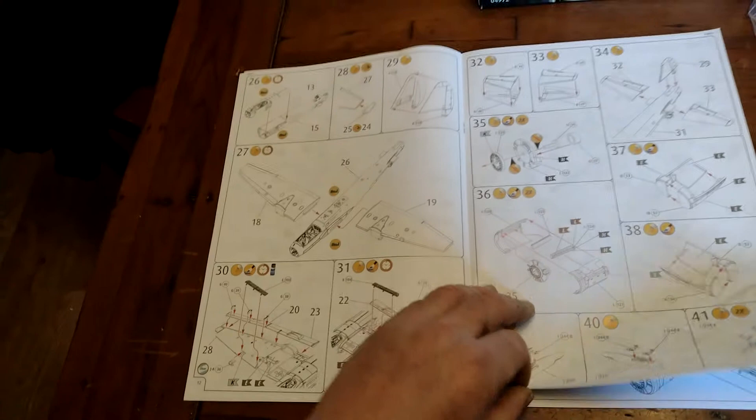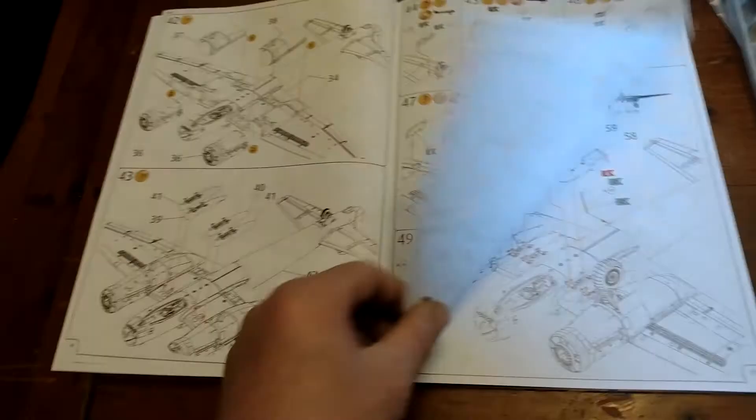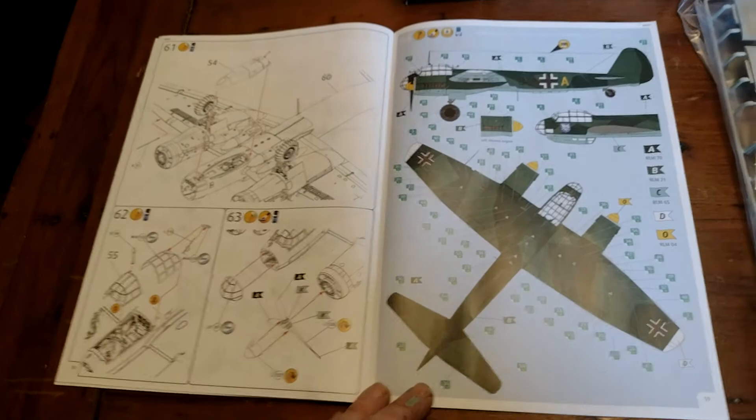This looks like a comprehensive kit. It's going to take me quite a bit of time to cut out, to build, to paint. That looks decent - that looks a really good kit. This is a modern kit. This is stuff that I've never done, that I'm not used to. My last kit that I bought was a Hasegawa, back in the early 2000s.